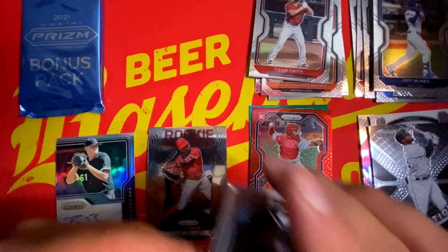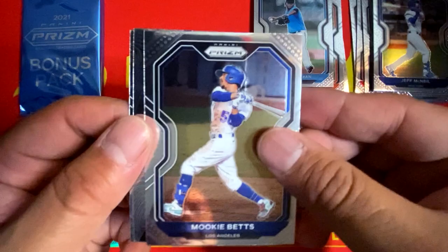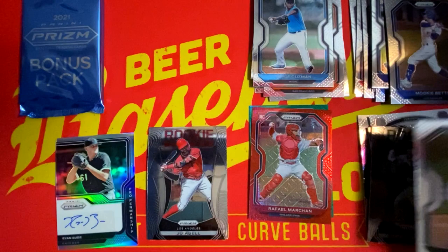Jorge Guzman rookie, Mookie Betts, Nick Madrigal Rookie Class insert, and Yu Darvish. Alright, so let's get into our eight card bonus pack.